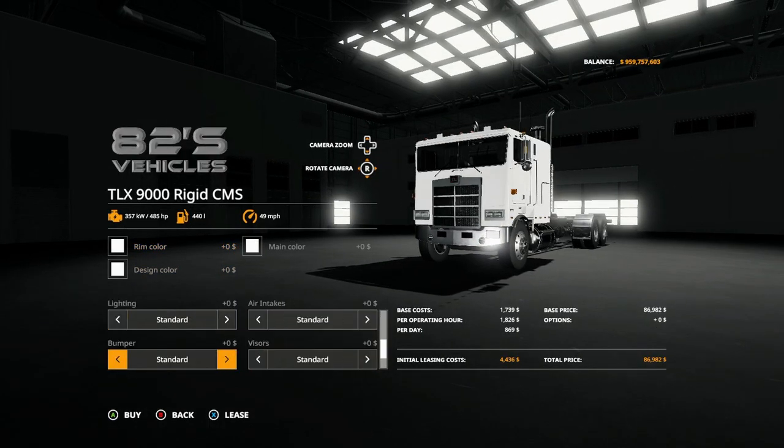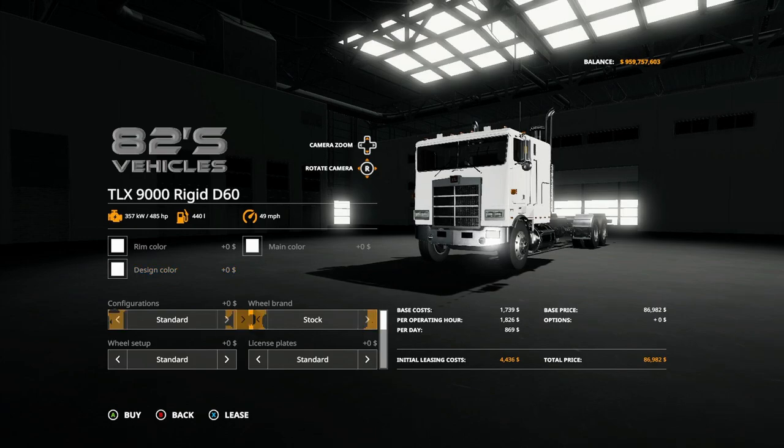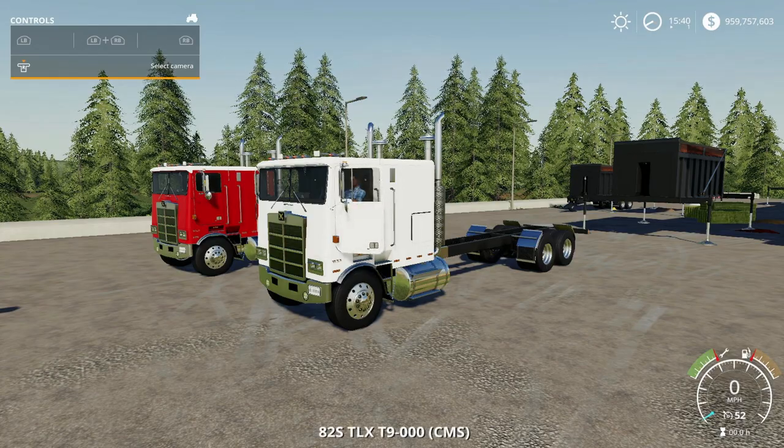So the D60 has the same options: visor, bumper, fenders, lights, bumper, visor, exhaust, fuel tanks — all the same. There's no difference in options between the two variants.